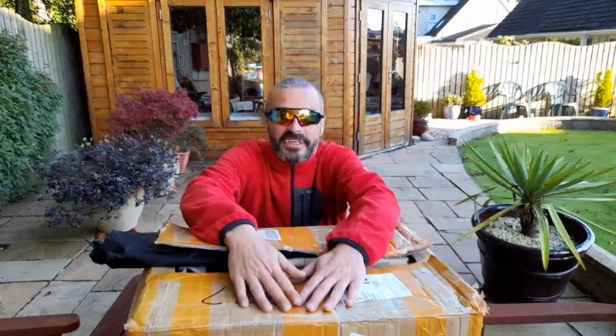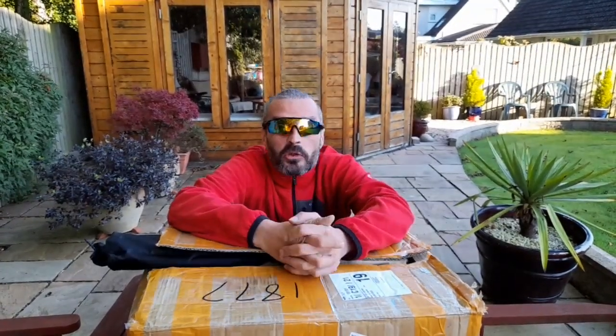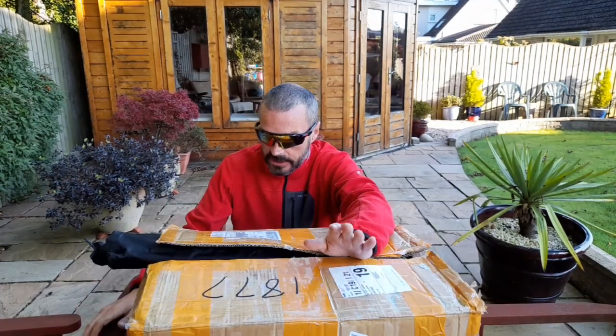How are we doing, folks? I'm not camping tonight, but I've got a new delivery. So I'm going to do a review tonight of the Pornley Canvas TP tent.